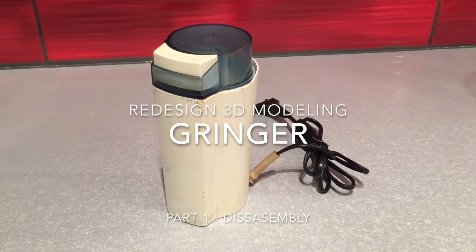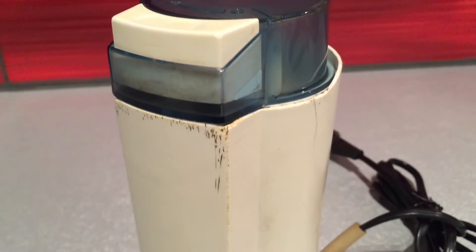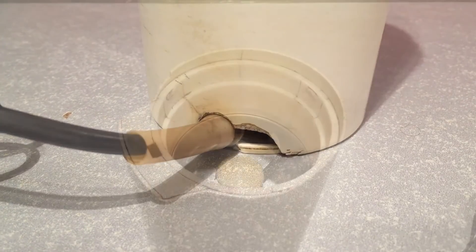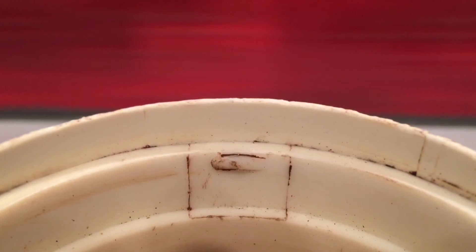In this tutorial I will lead you through the design of a simple copper grinder cover. This is a very old machine and, as you can see, the cover does not look great. I will step-by-step redesign the cover using Rhino and 3D print a brand-new cover.